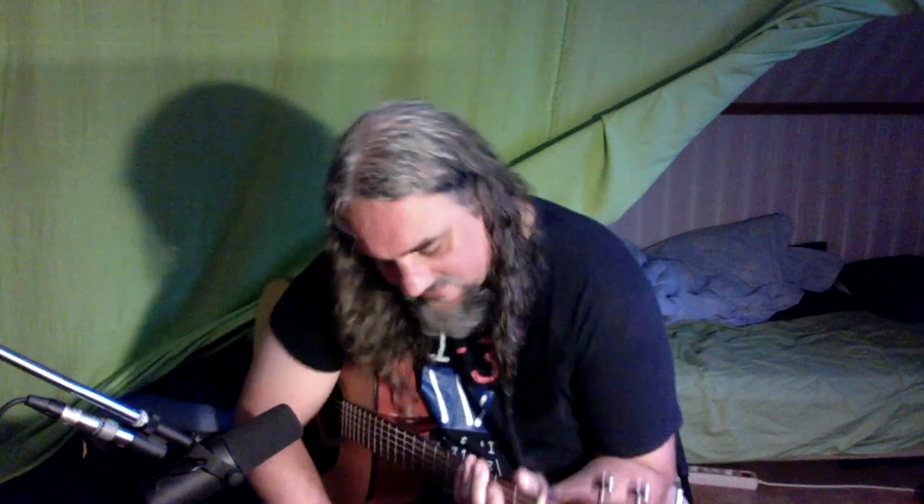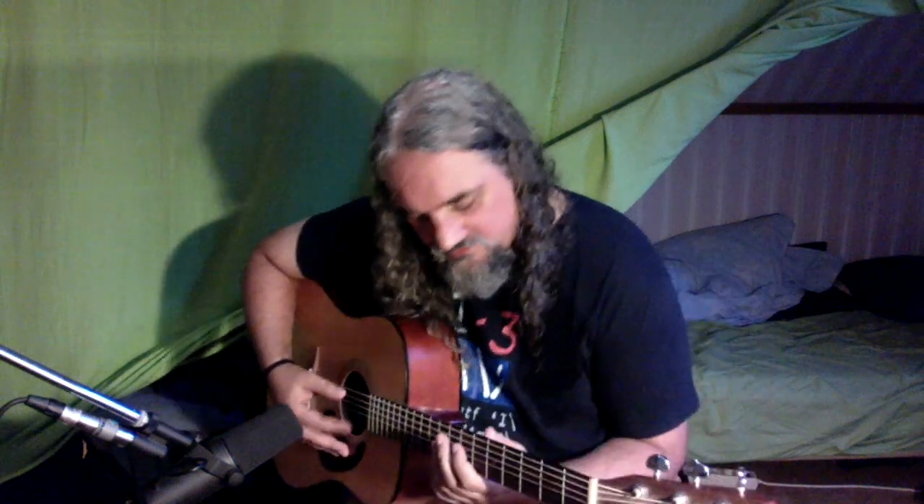Hi, today I want to talk about the Bordun in Swedish, or Bårdan in English, or maybe a drone tone. A drone tone is a tone that is in the bottom. This is an E, so if I play the E all the time and then another melody on another string, then this is Bårdan, or a drone tone.